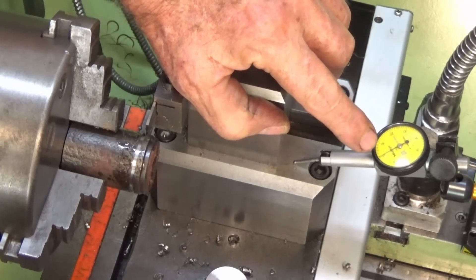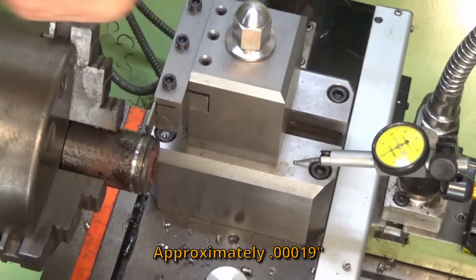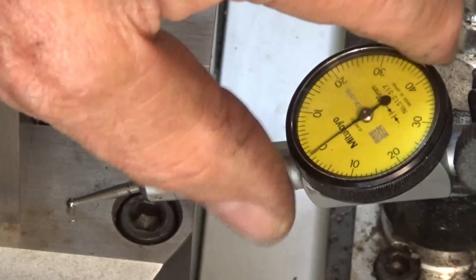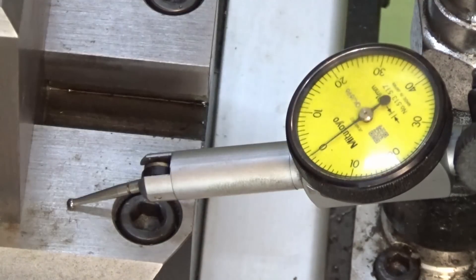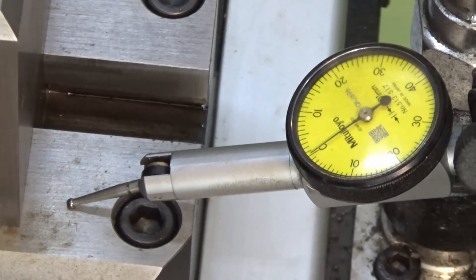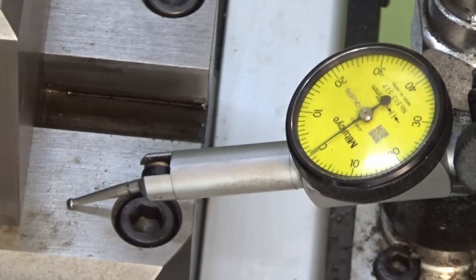I was seeing about 0.005mm on that dial. Let me zero that out for the camera and try again. So there's almost no movement relative to the saddle. Now, can the saddle lift off the bed? Not so sure — let me see if I can set the indicator up and try that.